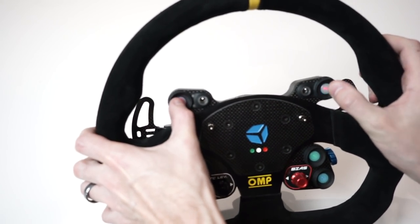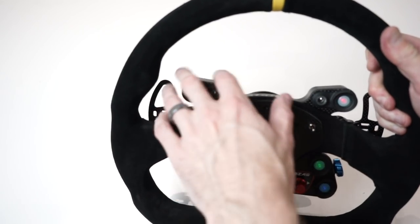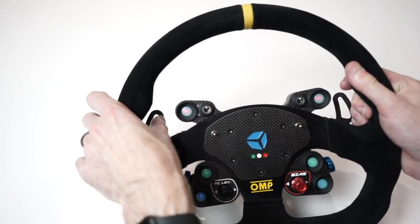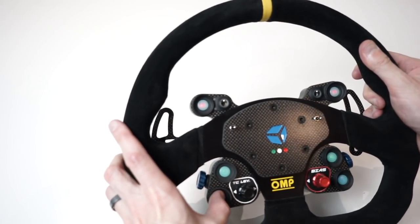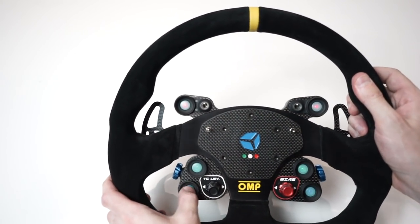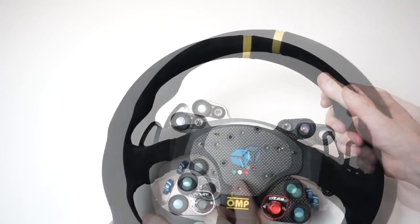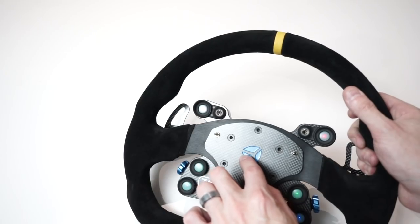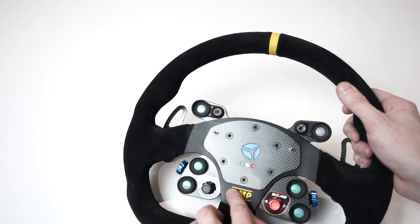The buttons have a really nice sound — a lot of wheels I've used sound kind of hollow, echoing through the back plate. These have minimal travel, they're nice and easy to press, with just the right amount of resistance — you know you've pushed a button but won't accidentally bump them. I really like what they've done with the logo — milled into a few layers of the carbon fiber and then painted, giving that quality race car feel.